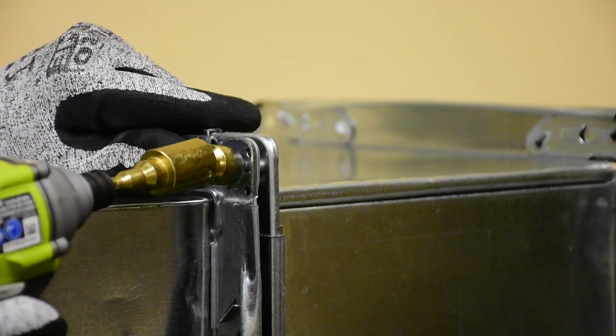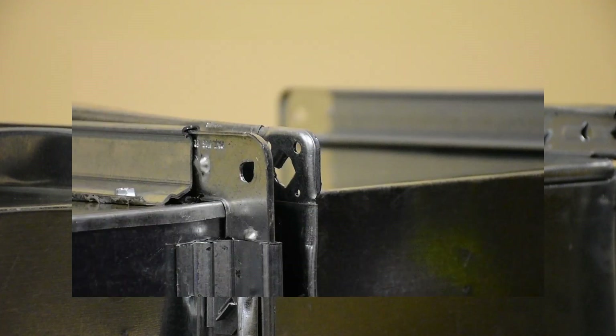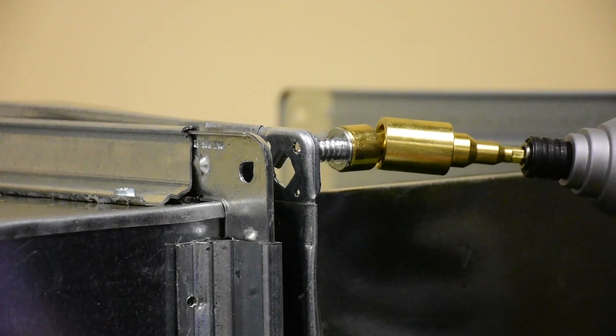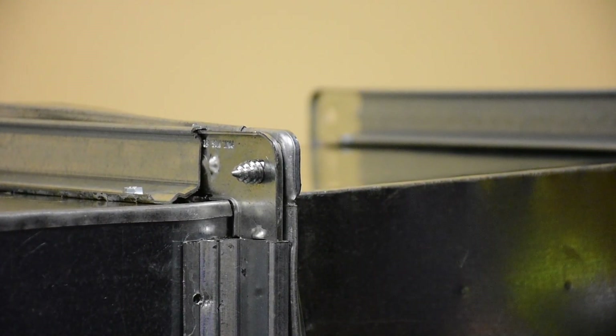EZ Connector bolts are available in 1-inch and 1.5-inch. They feature a self-piloting screw tip which easily aligns the corner connections and quickly draws the duct corners together.